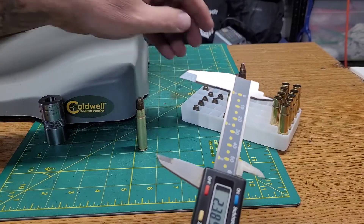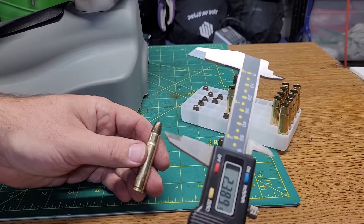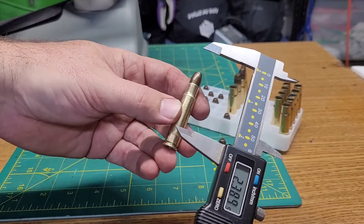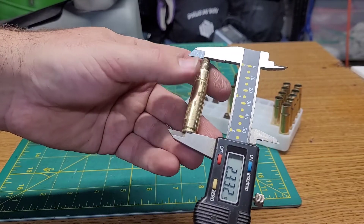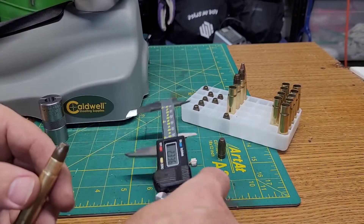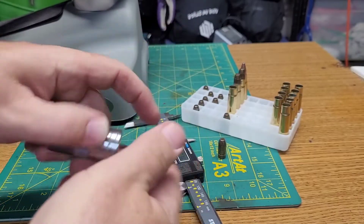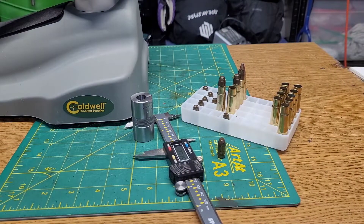I verified that bullet with the rifling marks in it and did a little tinkering. Under some good advice, I finally made a dummy round. This one measuring at 2.332 fits, chambers, ejects just fine, and runs in the checker just fine. So I'm going to load some of these up and see what we can do — I'll throw a little footage in here.